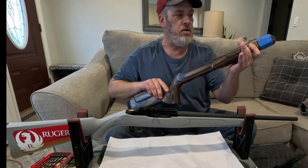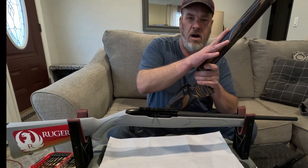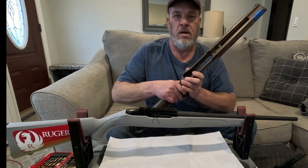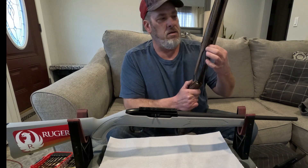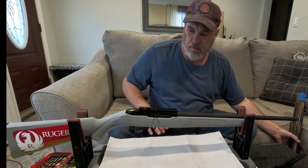They've got some stippling on the grip and the forend which adds great texture. I did test fit the action into the stock and cleaned up a little bit right here with a sharp chisel — there was just some finish that had leaked through the hole and dried on the inside, leaving a small bump. It was very minor.